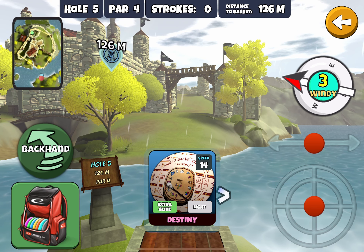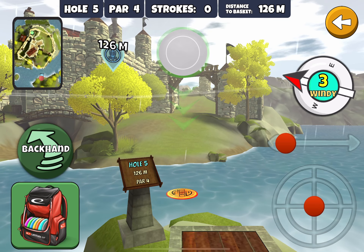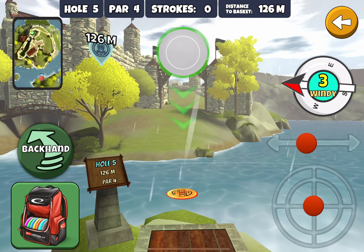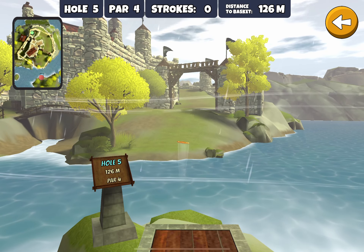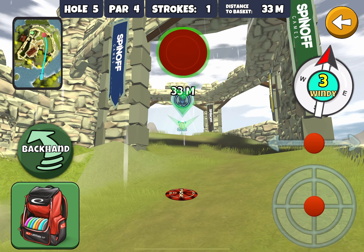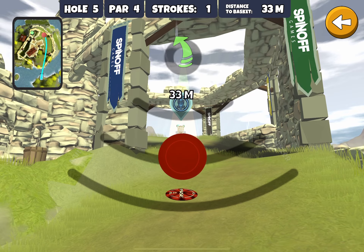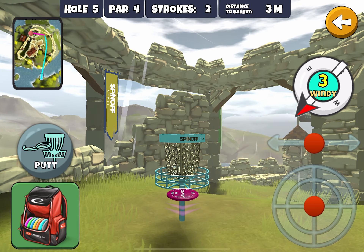And off we go to hole number five. There's a nice 3 wind to work with here. That might actually work to our advantage because we want to come around and bounce up the hill around the corner. But we've got to play it right, otherwise we're going to end up caught behind some fortress wall. I think I'm going to go over here and put quite a bit of an anhyzer on this. Now as we go for this basket, we are working with that wind which complicates everything. Usually pull down just a little bit more than normal because on this particular hole, elevation matters. We missed it, but we still get our birdie and that's all we really need.